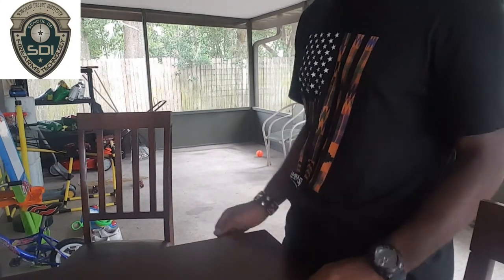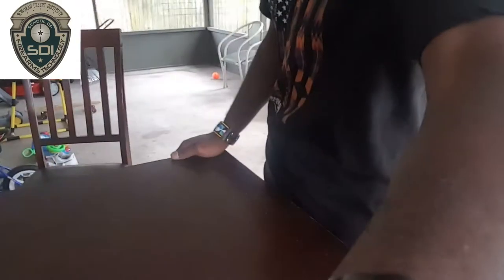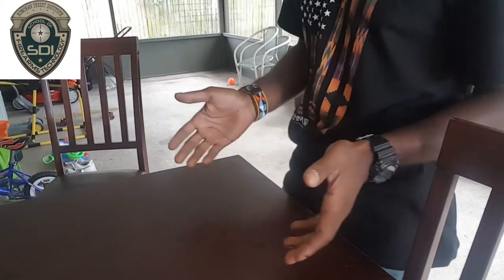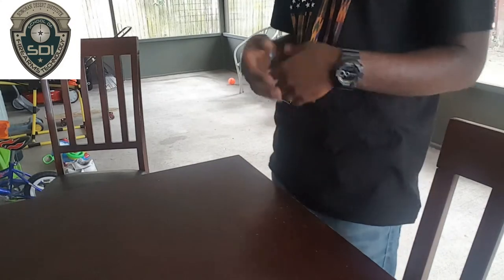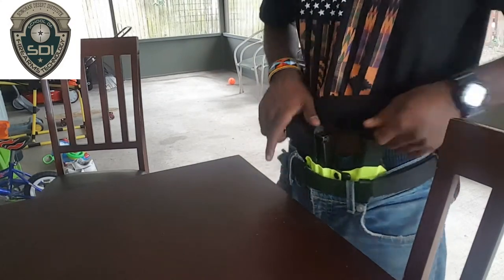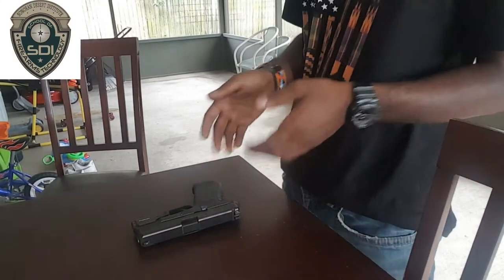Hey guys, Locks and Load here. This video is for my SDI project, and what I'm supposed to do is show you guys with a firearm I own how to clear it — the clearing procedure. I'm going to use a gun I carry with me every day: a Glock 19 Gen 5 9mm. The gun is loaded right now, as it always is when it's on me.